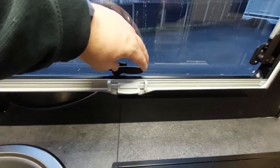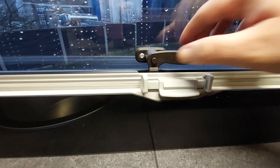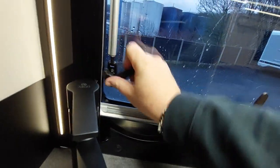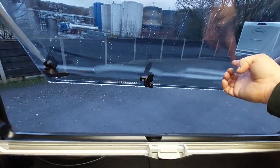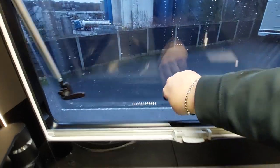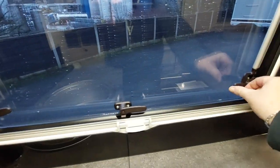To open the windows, press the little buttons in on all the window stays and then open it out — it will hold open. To close it, pull it back in and lock it back in place before moving off.